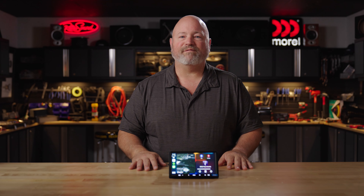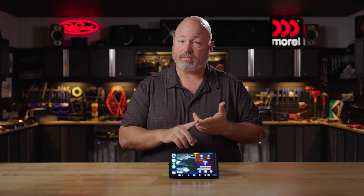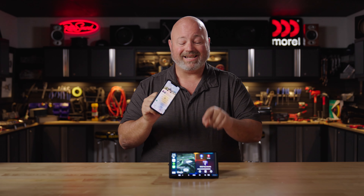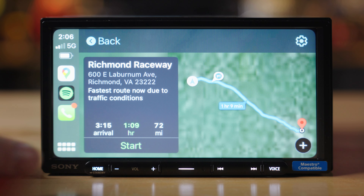You're probably going to integrate your phone with this radio — it's what most people are doing these days — and you can do that wirelessly using either Apple CarPlay or Android Auto. I currently have my iPhone connected to this radio wirelessly. What you're seeing on the display now is CarPlay. CarPlay is pretty cool, and so is Android Auto.